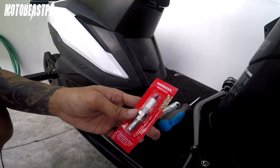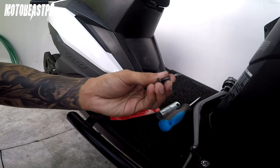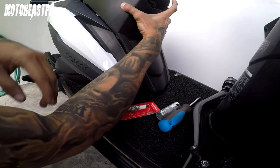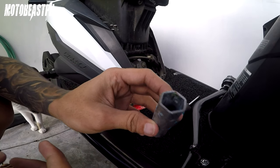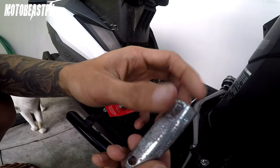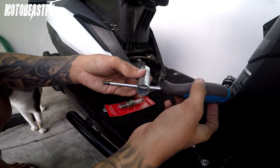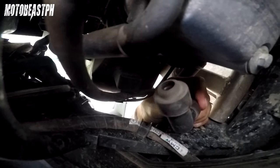Alright, so ikakabit na natin ito — pagkabit tayo ng spark plug. Natanggal ko na yung mga screw. So gagamitin natin ito — yung pantanggal nya. Kasama to sa motor pag binili nyo, nasa ilalim ng box ang compartment. Gamitin natin ito — screwdriver, pangikot. Matanggal natin yung cup. Ito yung spark plug cup.